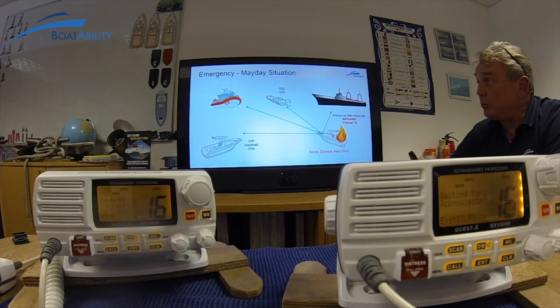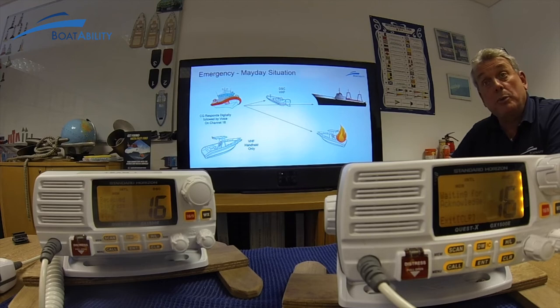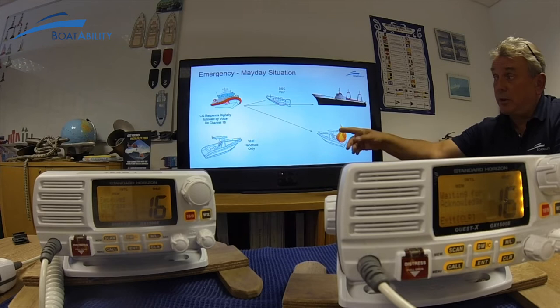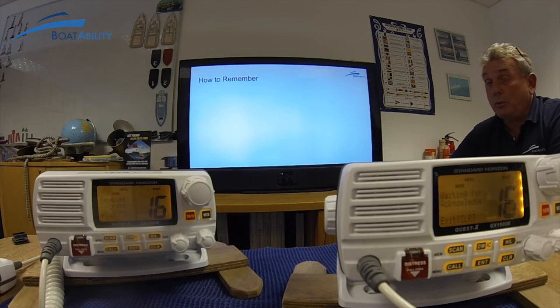Now you're waiting for the coast guard to respond digitally. These guys have heard the distress come back from the coast guard — if you've never seen one come in, you'd know it's the coast guard because the MMSI number that comes up on your screen would begin with double zero. The coast guard also needs to let the person without the handheld radio know, so they follow up with voice, responding to the mayday call and letting the person in distress know they've received it.